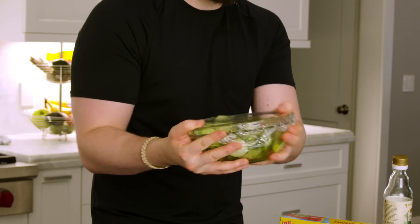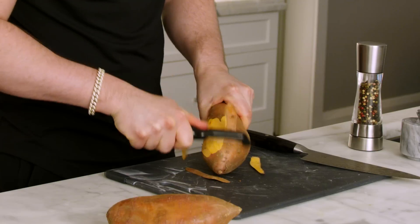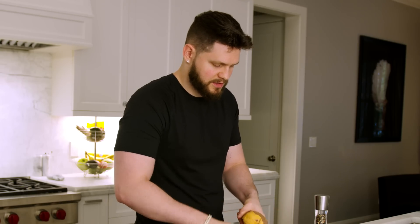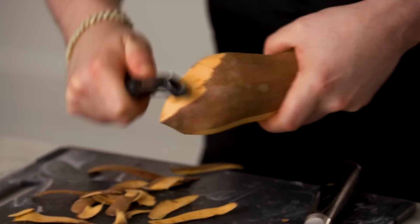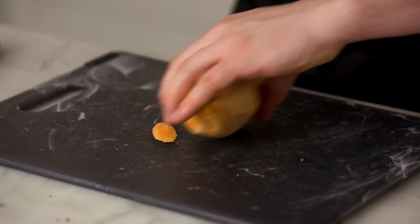Quick tip: before you eat the cucumbers, just give the bowl a little toss to disperse all the vinegar, flakes, and salt. Next are sweet potatoes — you can do these a million different ways, but I prefer cubes. Just take a peeler and peel the sweet potato, preferably over the sink or garbage to avoid a mess.